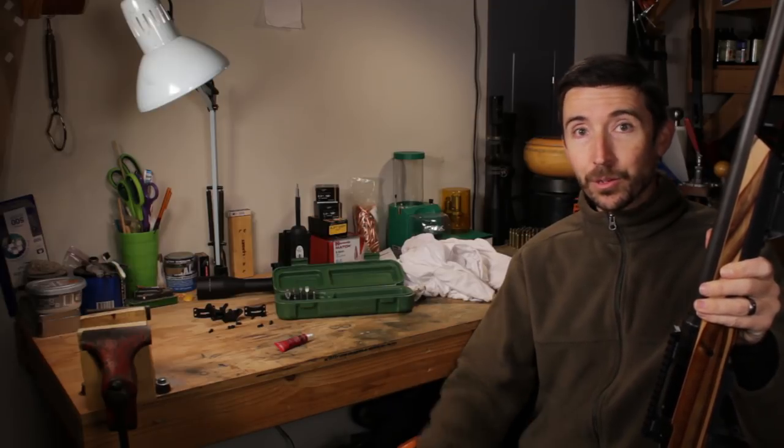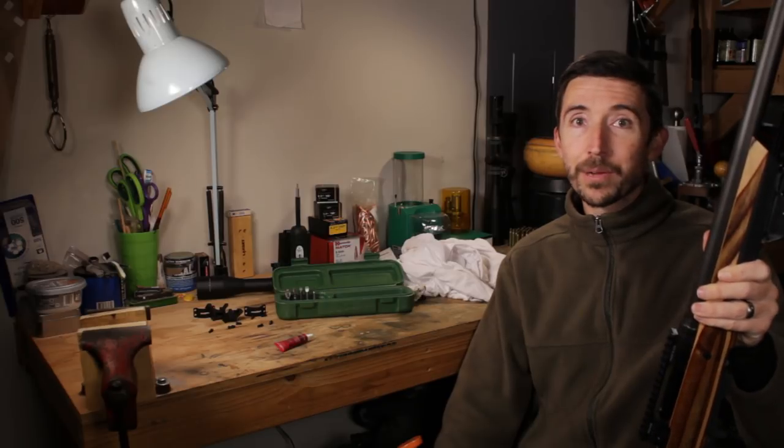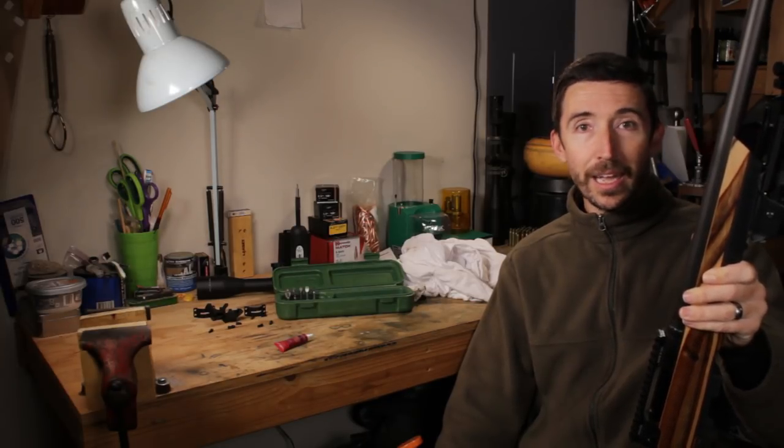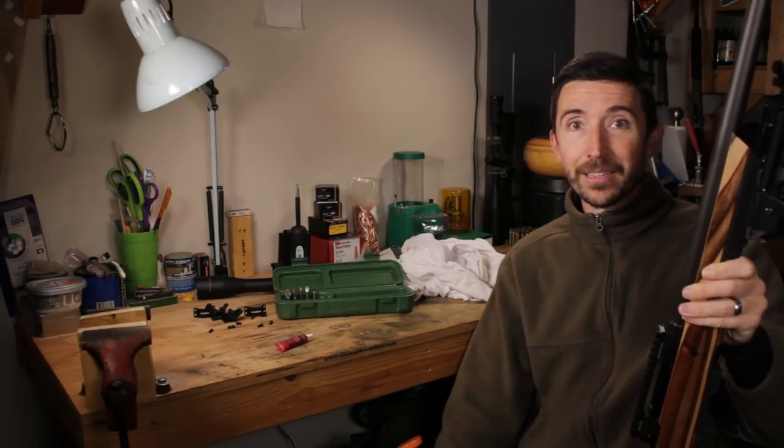Thanks a bunch, you guys. Make sure that you subscribe, like, and hit the notification bell. We have a lot of videos coming out in this series where we are turning this 12 FV into something very capable across a whole bunch of different challenges — challenges that we will indeed shoot.